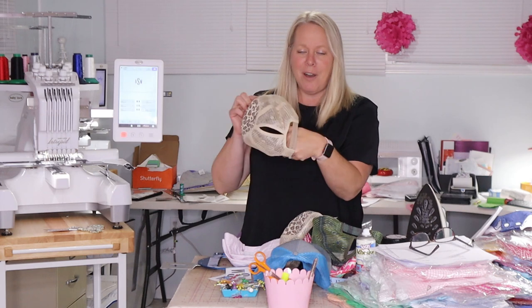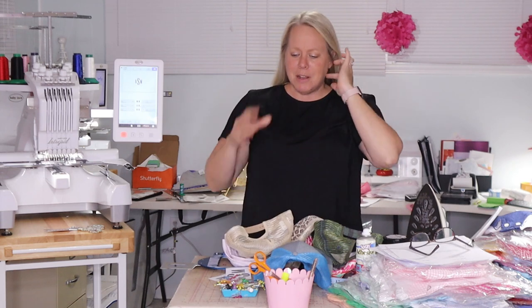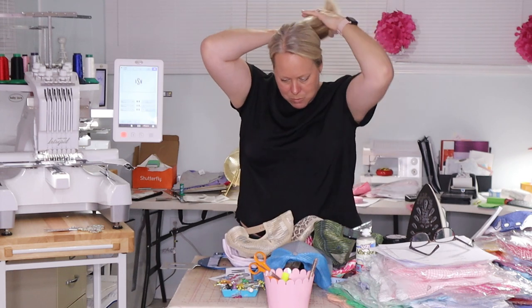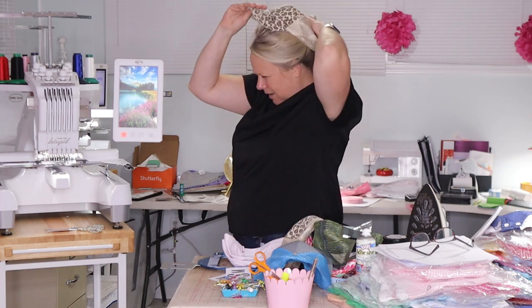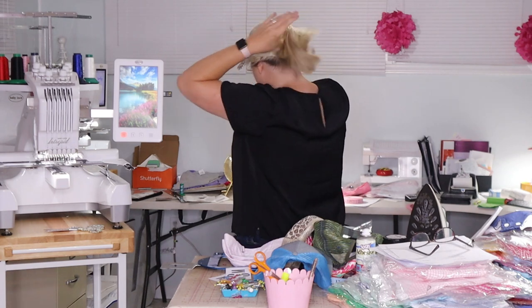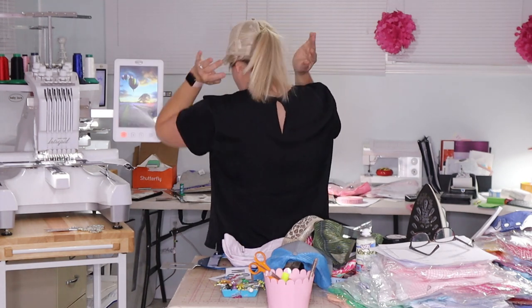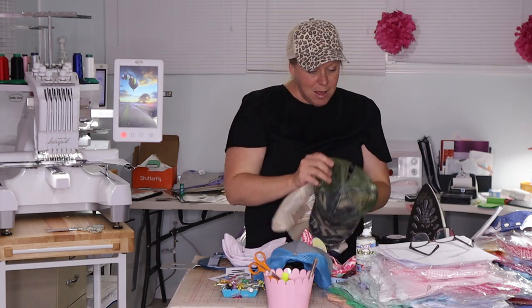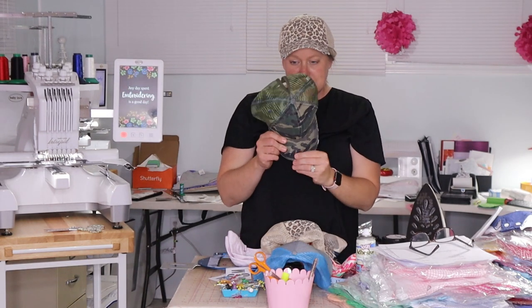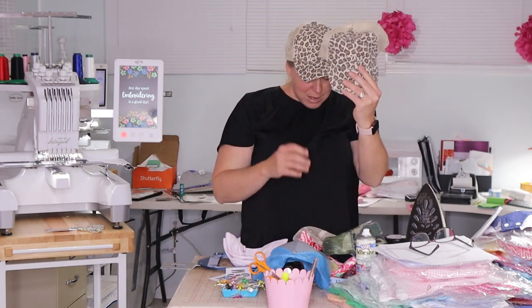These are the cute ponytail hats. I don't know if I just don't wear ponytails with hats — maybe I just don't wear hats. But they're so cute. You literally put your ponytail through the back — hats come with a hole anyway, so I kind of don't get this, but there you go. The ponytail goes through the back. So a cute monogram on that. I love this. I'm not a big camo person, but I really do love this one. It's distressed, looks like it's been worn a lot, and it has that ponytail on the back.